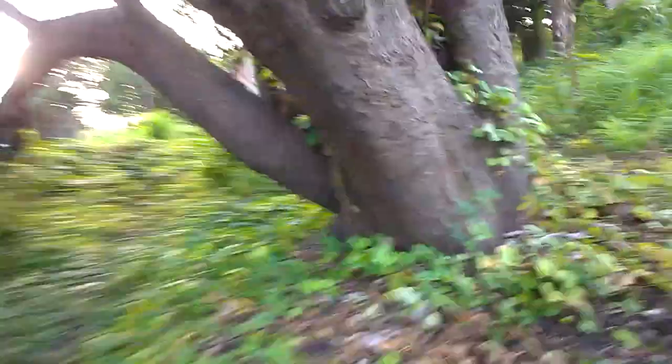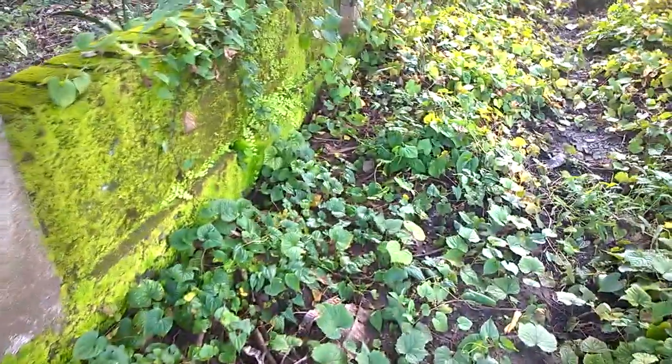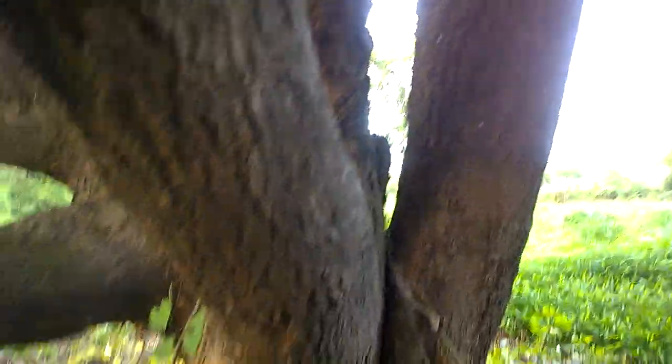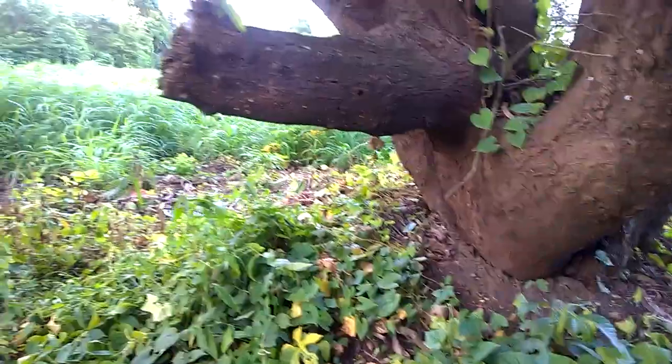If we move towards my dilapidated godown, we also have some creepers and vines growing here. This is the trunk of my mango tree — that's the Ratnagiri Alfonso planted in 1937.